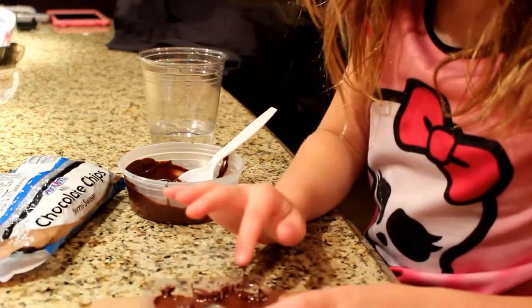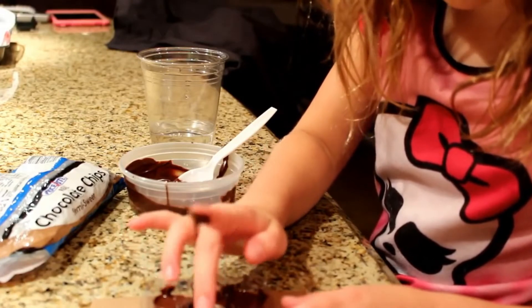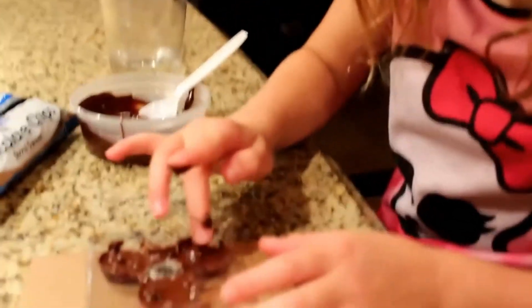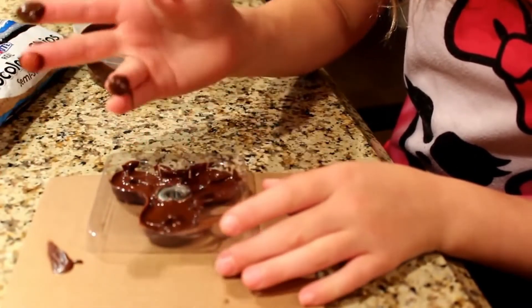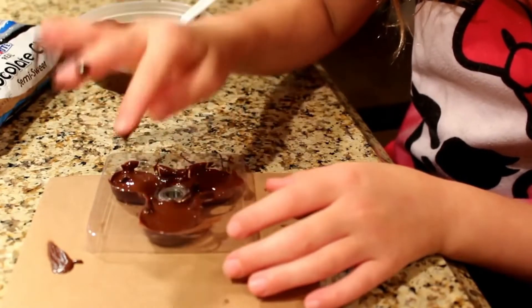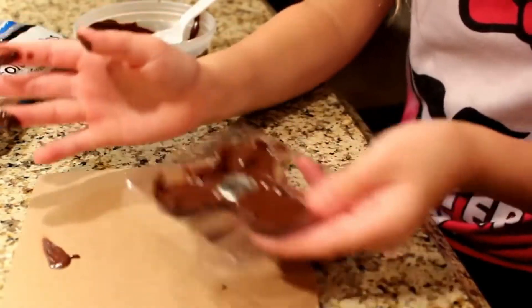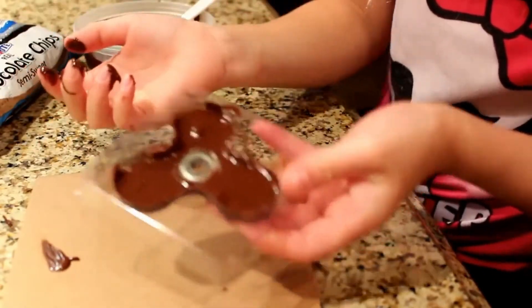I'm going to go melt my chocolate chips for about 30 seconds. Now I'm just going to take my fingers and flatten out the chocolate — I don't want it to have lumps because you don't want a bumpy fidget spinner. I'm going to make sure I get this all put down and evened out with no bumps.